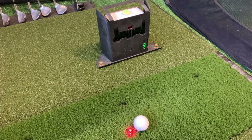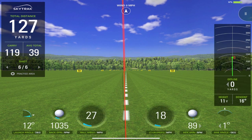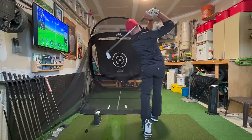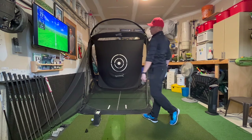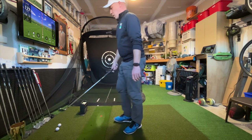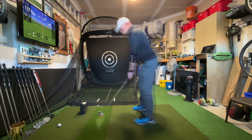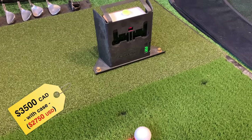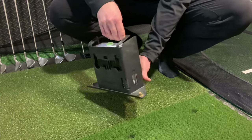Next up is the star of the sim build: the SkyTrak, without which I just wouldn't have a simulator in my garage. Some people list the delay between your shot and the result on screen as a downside, but honestly I don't see it as a negative. I've learned to really feel what the shot does and predict the outcome before I see it on screen, which I find really useful. As for placing the ball on the red dot, if you're just hitting on the range you can pull a ball over with your club just like on the driving range. It's portable, functional, the battery lasts a long time, and it's wireless — which I tried to make most of my sim build.